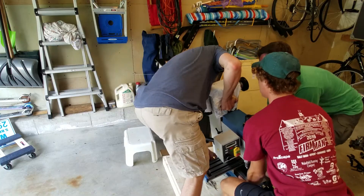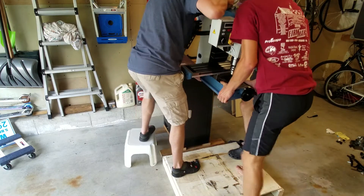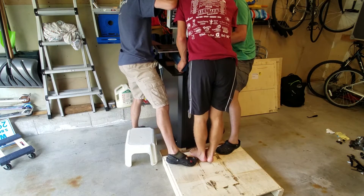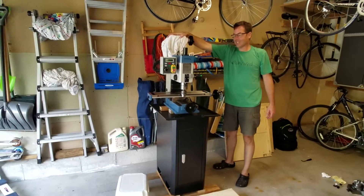Alright, my hand's underneath. Keep going! Don't lose my fingers! Keep going, keep going! Okay, I'm good. Now my fingers are clear — let it down. We did it!